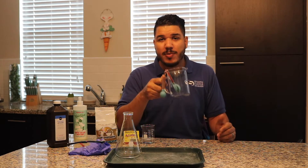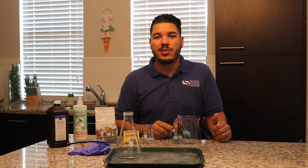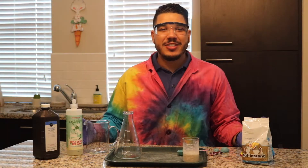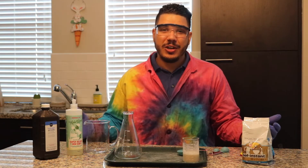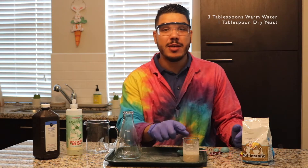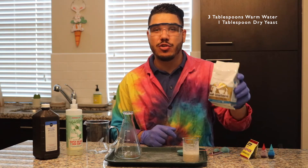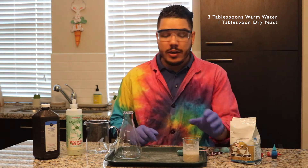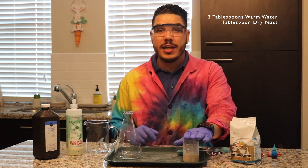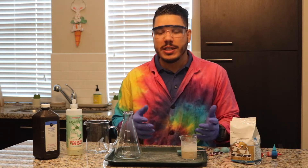And of course, you need to measure out what you're doing here, so get a measuring cup and some measuring spoons. Now that we've got all our safety gear on, we can go ahead and get started. The first thing you're going to want to do is take three tablespoons of warm water right out of the tap and mix it with one tablespoon of the dry yeast. The reason we want to do this first — I've already done mine off camera — is because it does take a minute for it to set up.